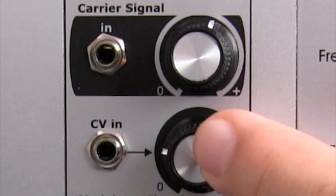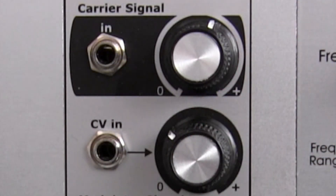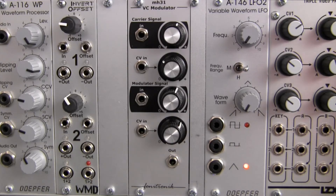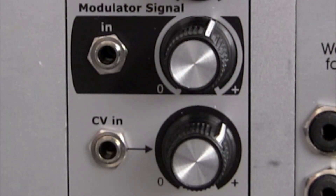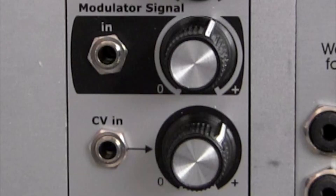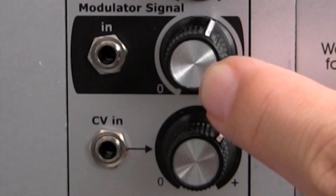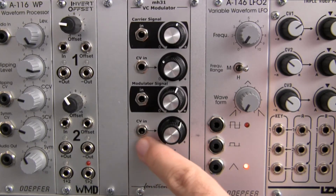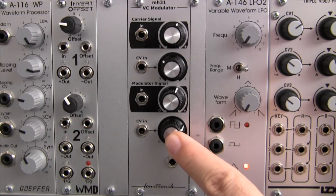The attenuator on the right allows you to control the level of your incoming CV. Next up is your modulator signal input, which is right here. This is also DC coupled so you can use audio rate signals or CV. The rest of the controls are identical to the carrier section. Initial amplification is right here for your modulator. Input for your amplification CV is going to be right here, and the attenuator for the incoming CV of your modulator signal.